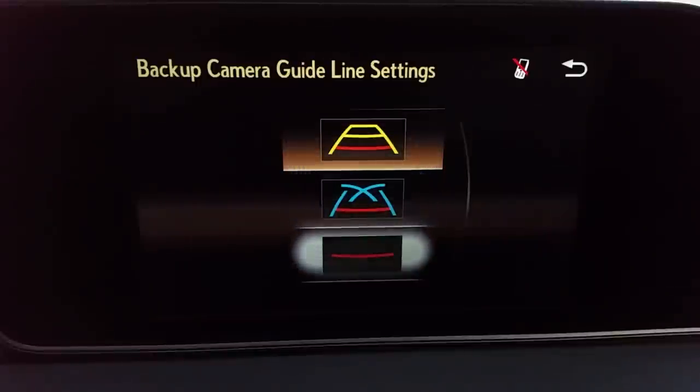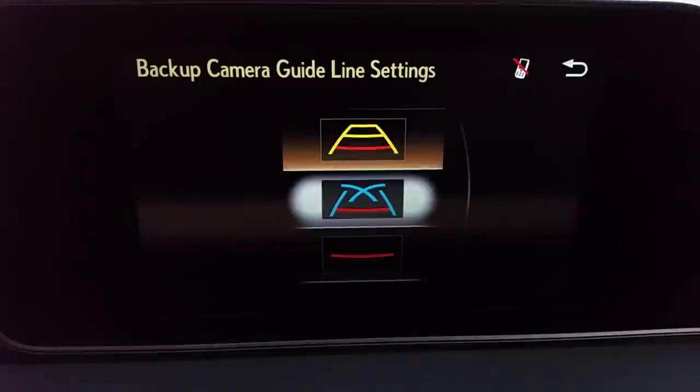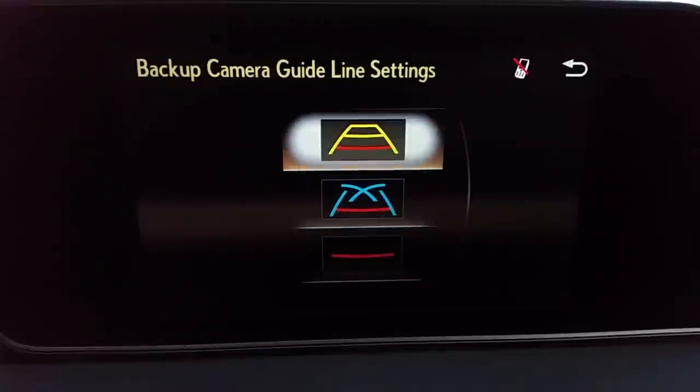Camera guideline settings. The first one is useful if you're backing up to pull a trailer. The second one is good for parking if you're not great at backing up. The third is a little more complicated but useful. The most popular one: when you're backing, that yellow grid moves with the direction of the steering wheel and you back to the red line. If it's a curb, you put the red line on the curb. If it's a line painted across the parking lot, you put the red line on it and you'll have plenty of space between you and the car behind you.